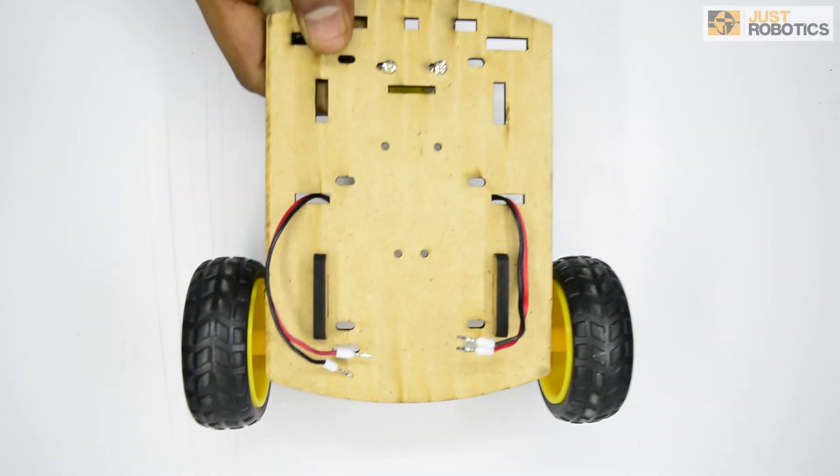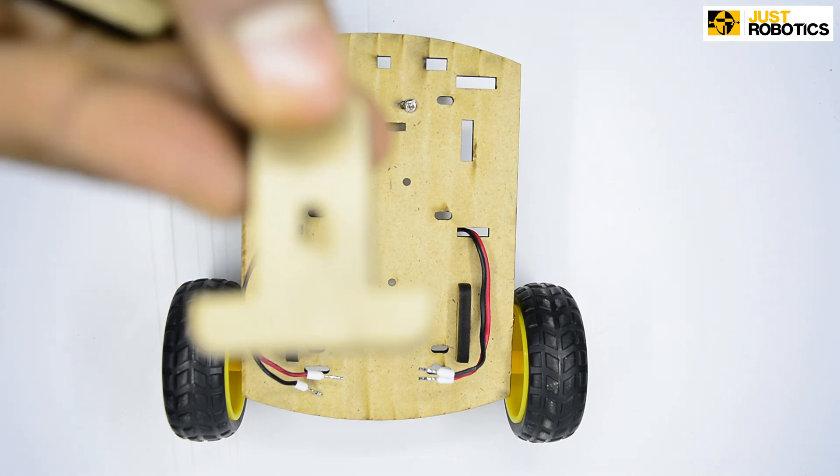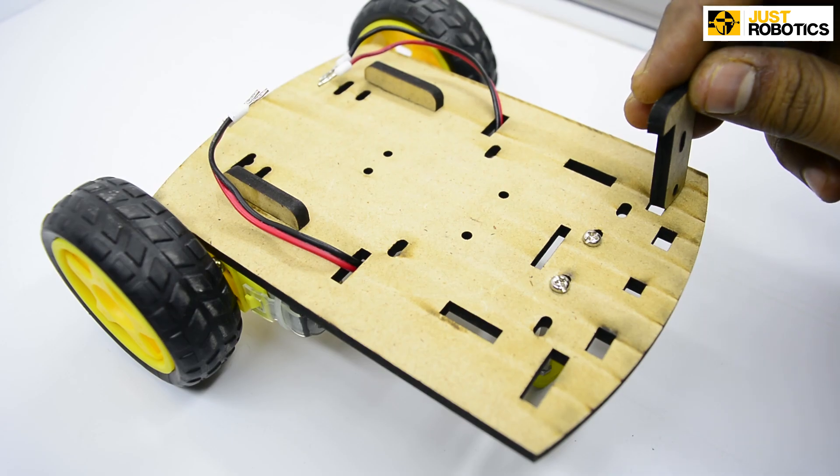Step 1. Take your base chassis assembly and take two T-clamps and place them in the front slots provided in your chassis.